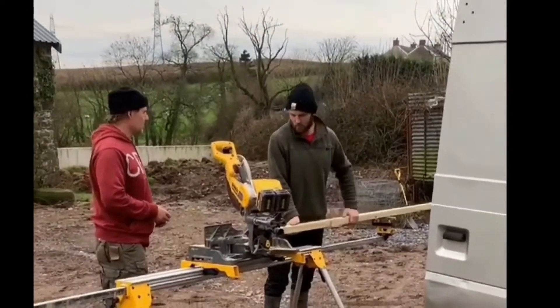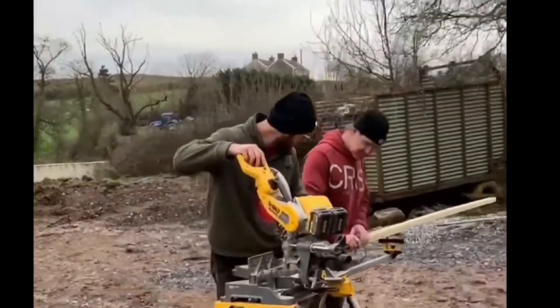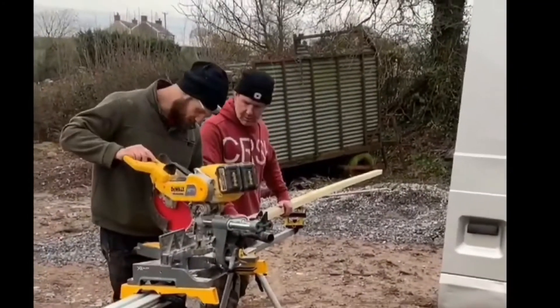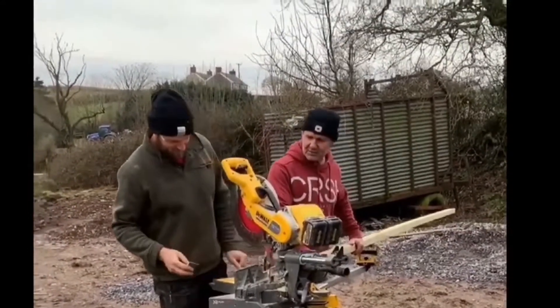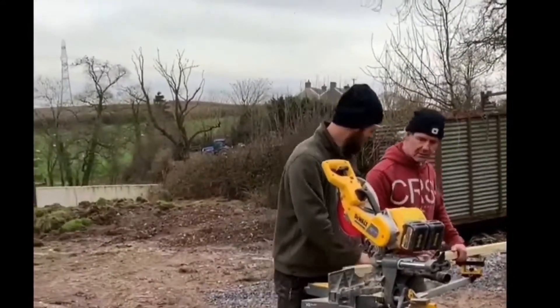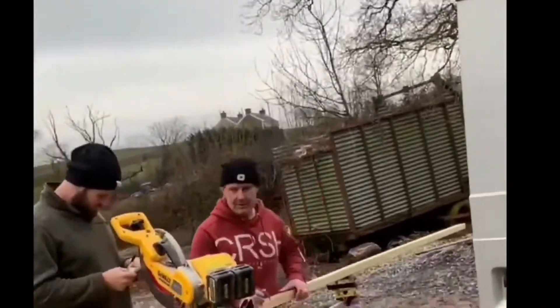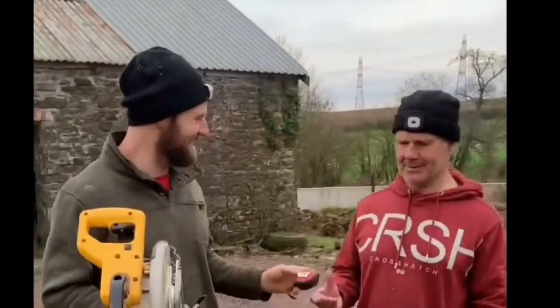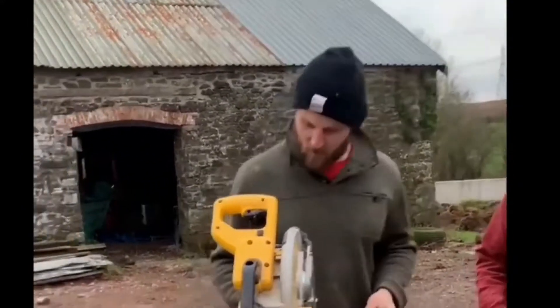Here we have Sam and Dean getting everything ready to be measured out and cut to create the frames. As you can see, we are doing this in the courtyard. Their voices have been sped up — we just thought this was a funny little way to add to this video, so enjoy the best chipmunk impersonation they could give.